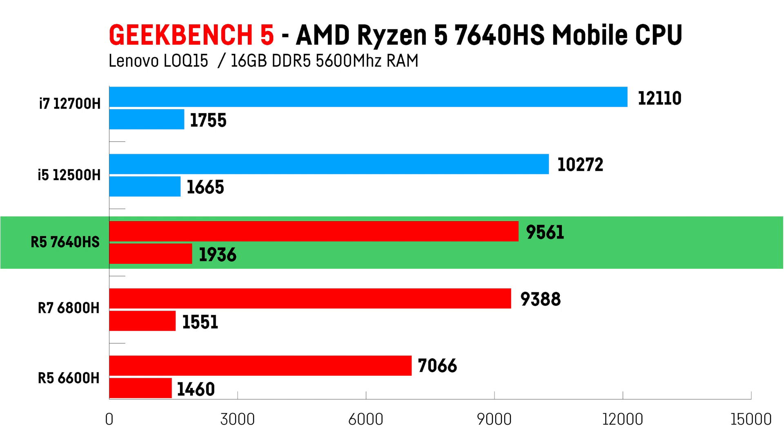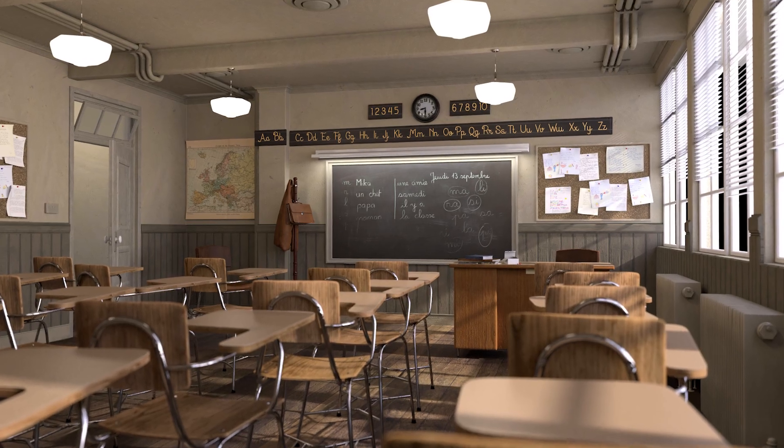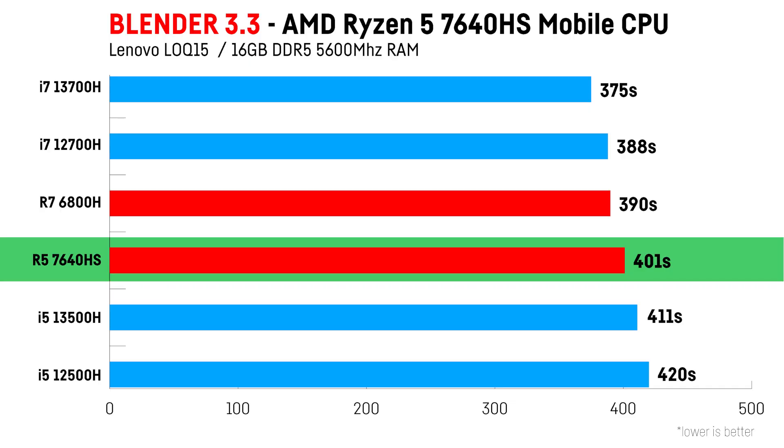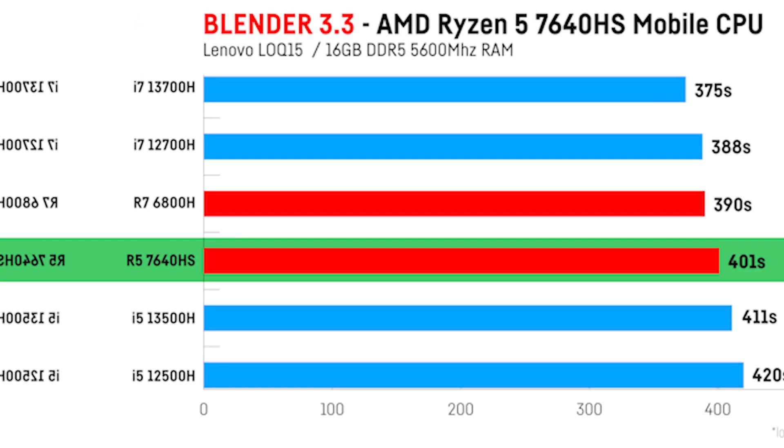So AMD kind of managed to really make up for the relatively slow 6000 mobile series. In Blender version 3.3, I was rendering the classroom demo file, in which the Ryzen 5 outperformed the i5-12500H and the i5-13500H by a few seconds, while the last-gen Ryzen 7 and the Intel i7-12700H and i7-13700H were quite a bit faster.